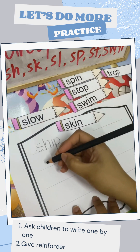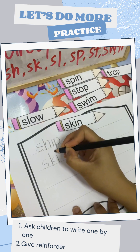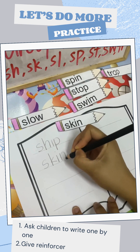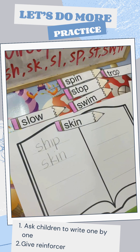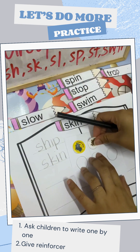Okay, we go to the next one. Skin. S, K, I, and N. Nice one. Best sticker here. Good job.